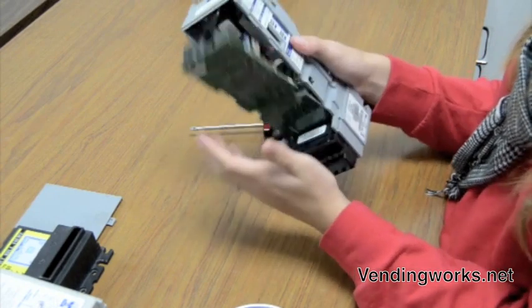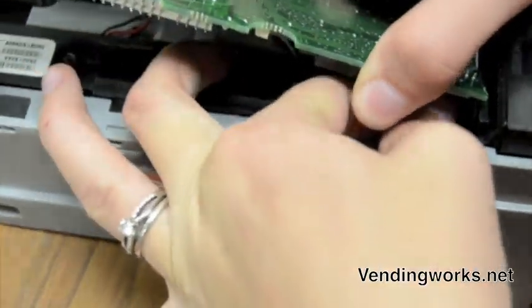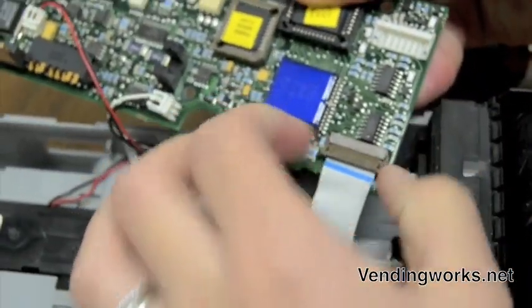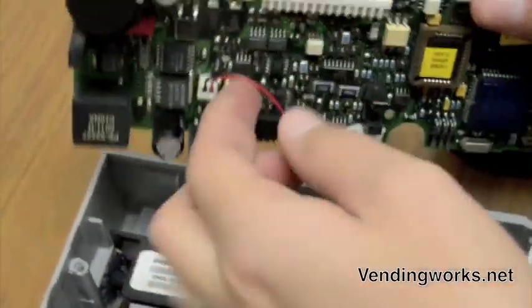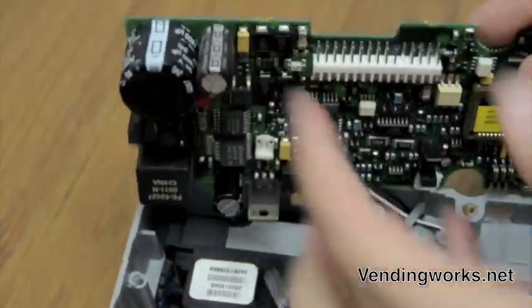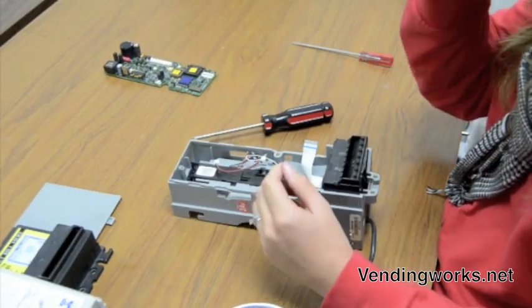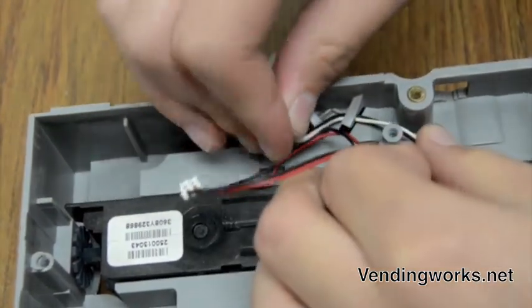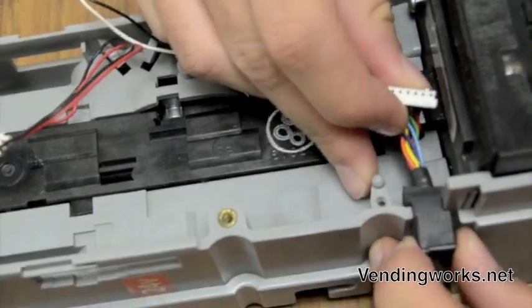Then just kind of push it until it comes forward and unplug all of the wires. This little brown piece, pull up. You pull these wires out from their little tabs. Next you pull the cord out from this little nook.